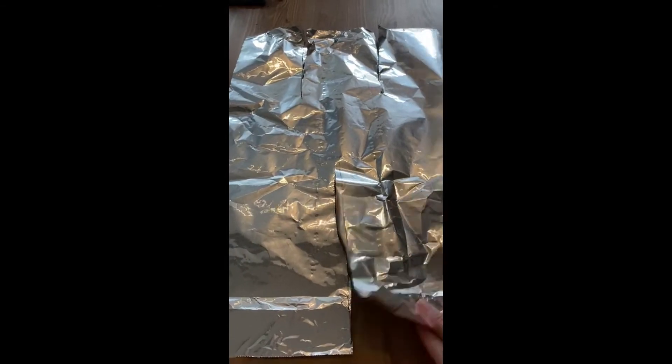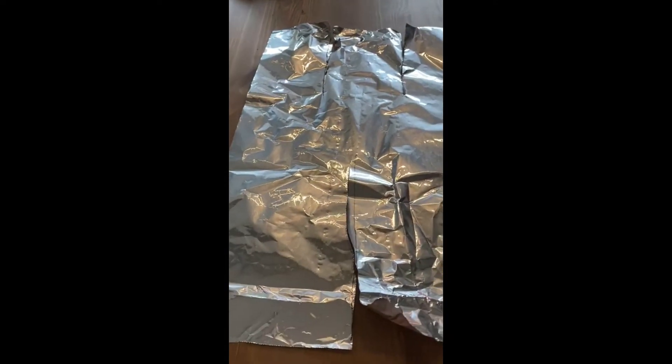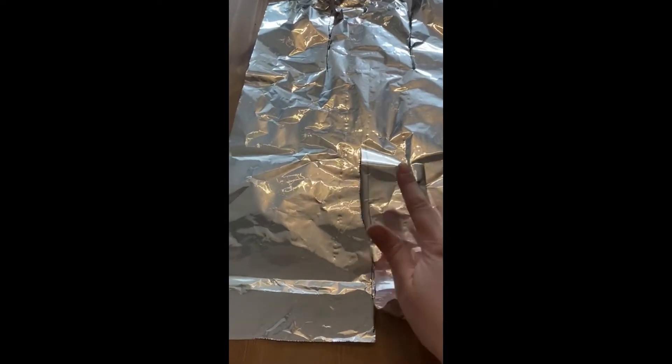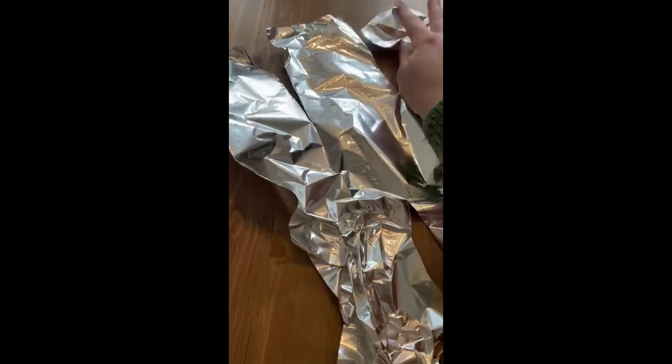So when you've ripped it, you're going to end up with a flap here and then two flaps at the top. Now this is going to turn into the head, these are going to turn into the person's arms, and these are going to become legs. So what you're going to do is start to crumple it up so it looks a bit like you're turning it into a body.